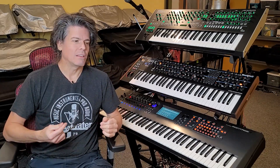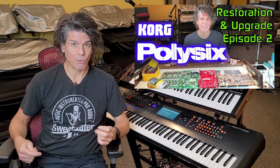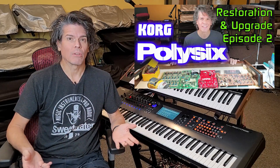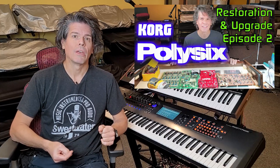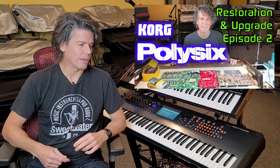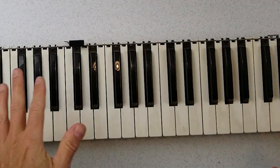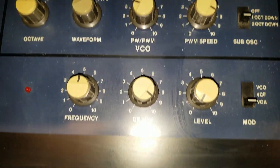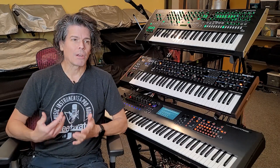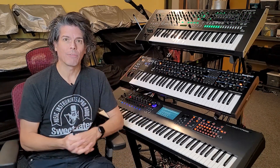I actually covered this in the video where I was restoring the Korg Poly 6. If you haven't seen that, I did a whole six-part series on restoring, fixing, improving, and updating an old Korg Poly 6. The Poly 6 when I got it was filthy and I needed to clean it — the key bed had grime on it, the case was filthy, it was 40-plus years old. I wanted to share a secret about how I go about cleaning the grime off those synths without actually damaging the synth itself.